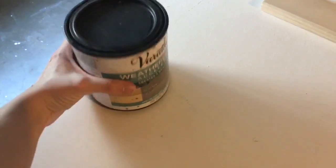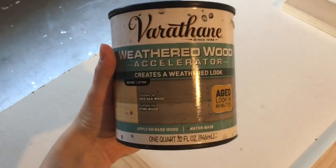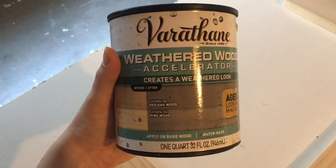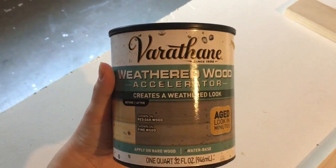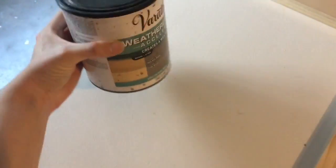This is the stain we have left over from our farmhouse table we built last year. It's a weathered gray look, and we've got enough left in there.